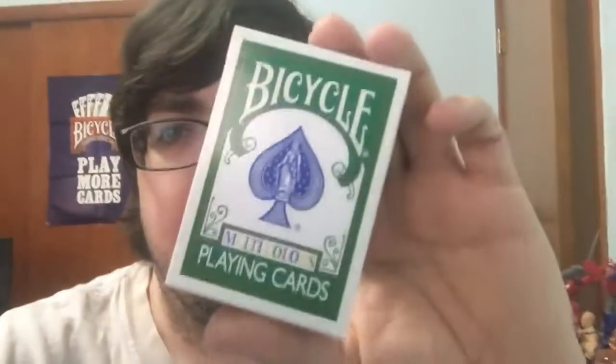Hello everyone, how's it going? It's a great day for you to be back with another deck review today, working on an oldie but a goodie — the Bicycle Multicolors.